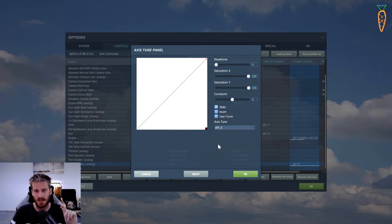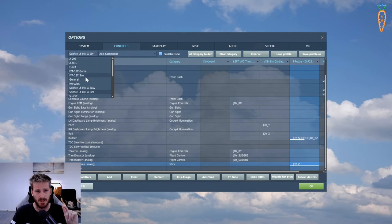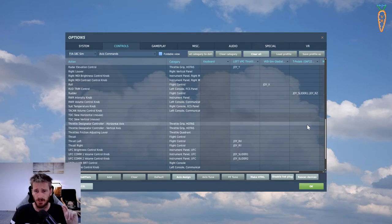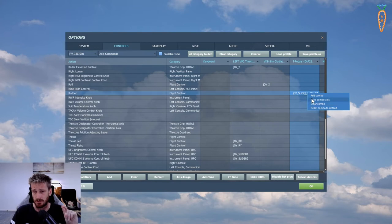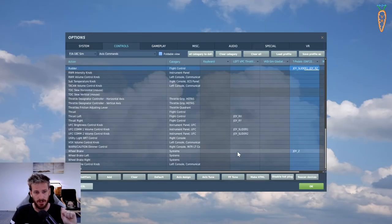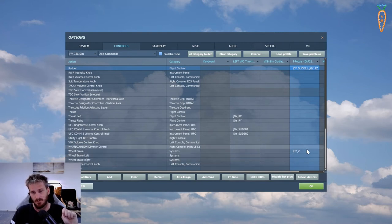There are other aircraft where that doesn't work, so I've also got the F18. Going to the F18, Axis Commands, T Pedals - the rudder is set up exactly the same. In Tune Combo Axis you can see Joy Slider One for left rudder with slightly different curvature, and RZ set up as the opposite, same as the Spitfire. For brakes you have more options - Wheel Brake, Wheel Brake Left, and Wheel Brake Right. Obviously we can't have independent wheel brake left and right on the racing pedals.